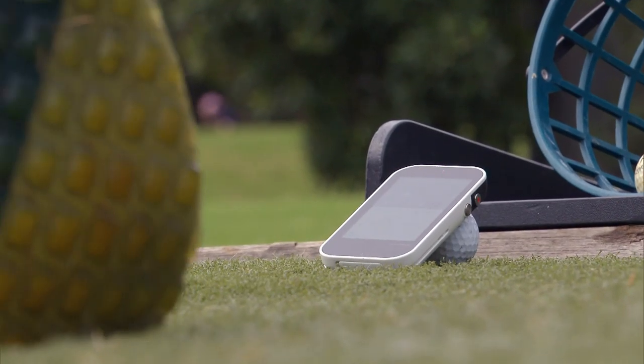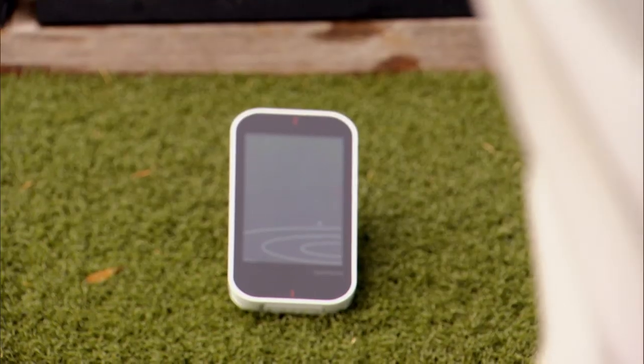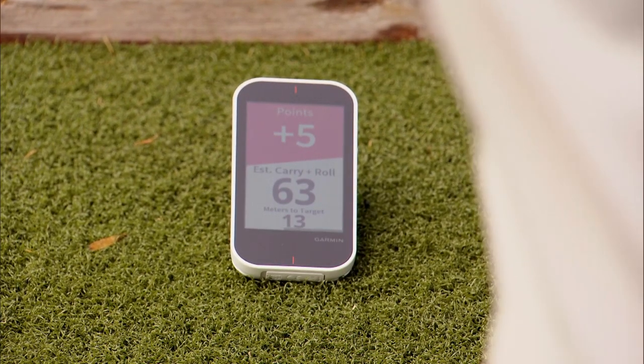It has a warm-up mode, tempo training, target practice, and a virtual round where you can stand there and play perhaps the famous par 3 seventh at Pebble Beach.